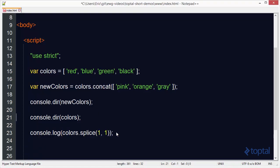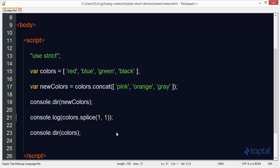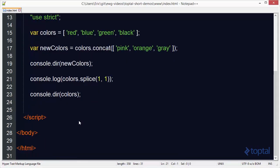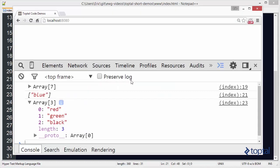If we log the new colors array, we'll see it now only has three items: red, green, and black. So that's how you remove an item. But in addition to removing, we can actually add new items. Let's say I want to add purple — I'm still going to remove blue, but now I'm inserting purple in its place. When I reload, we see the array now has four items, and instead of blue, I now have purple.